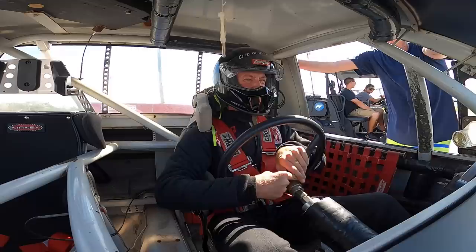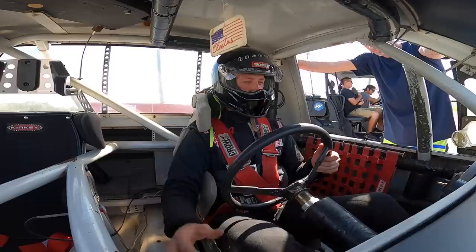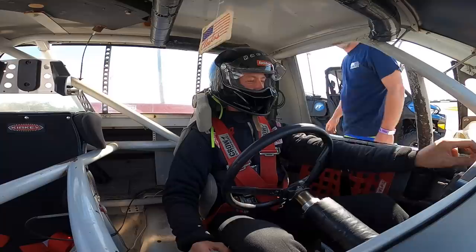Man, you sit so close to this damn steering wheel. I'm gonna have to move the seat. Give her a good tug, make sure she don't come loose. There you go. See you on the other side, brother.